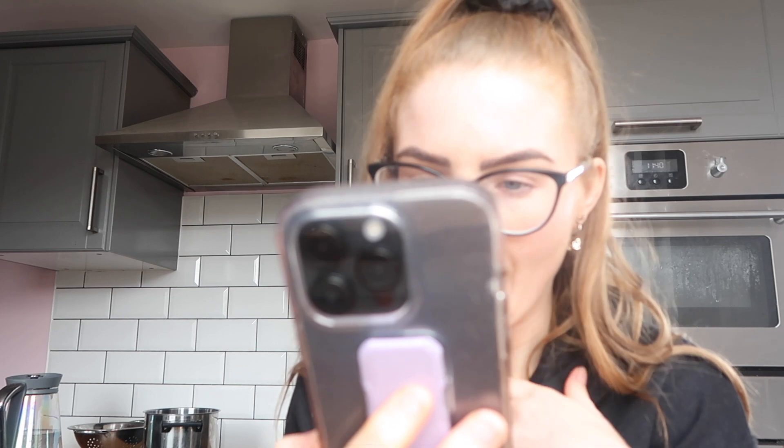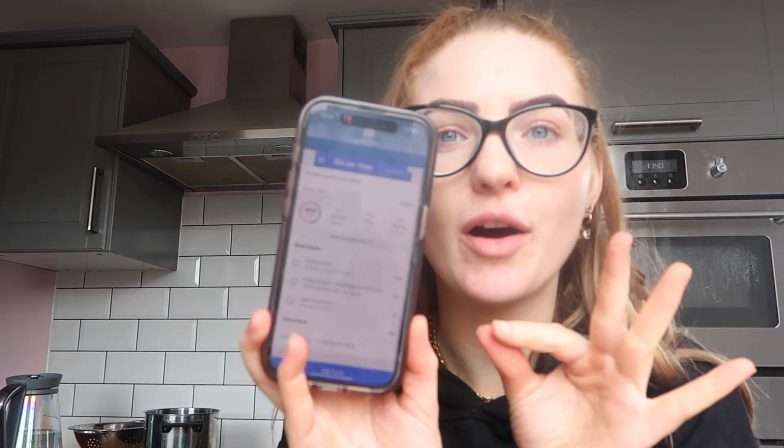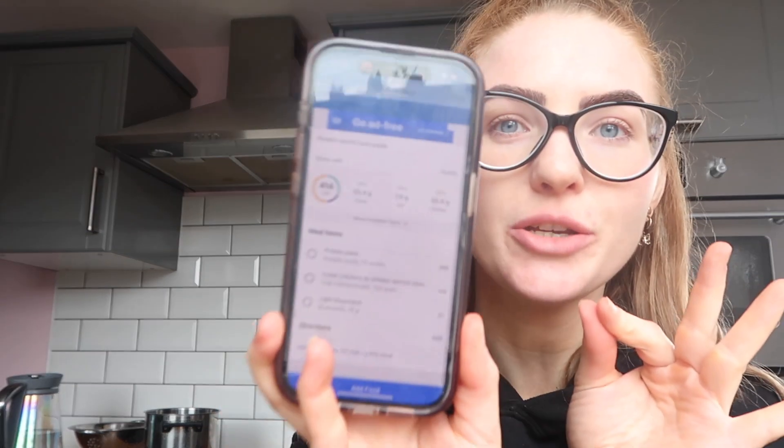I have calculated the calories and stuff for it - it is 404 calories, 33 grams of carbs, 7 grams of fat, and 55 grams of protein. Do you see that? That is so good. So yeah, 54 grams of protein, 33 grams of carbs, 414 calories - that's really good.